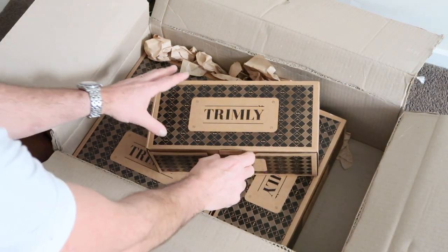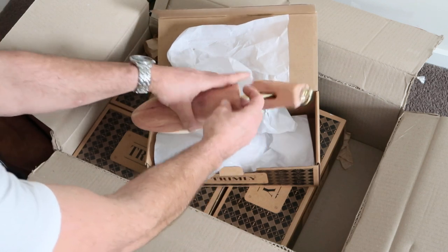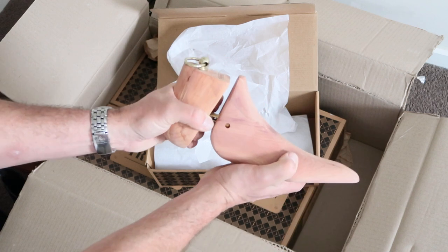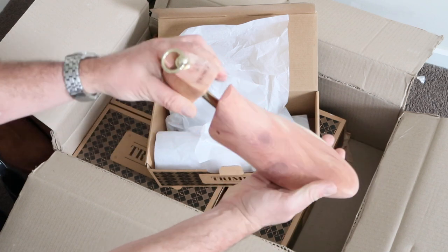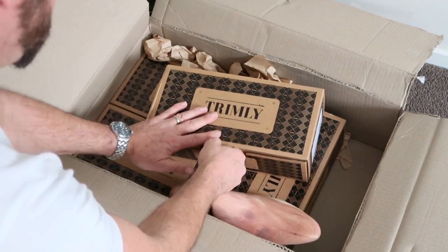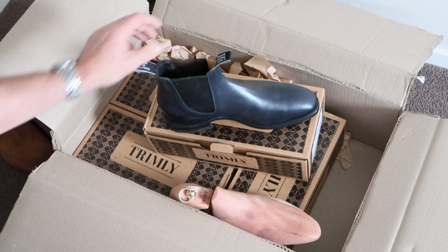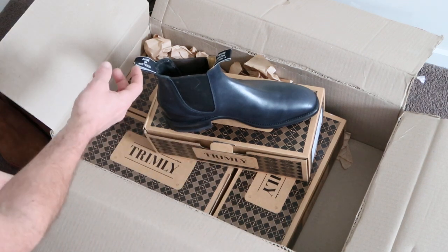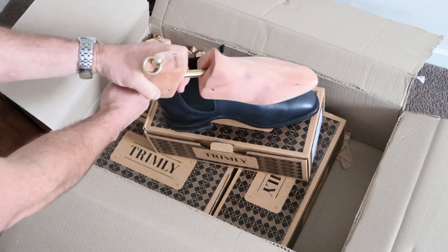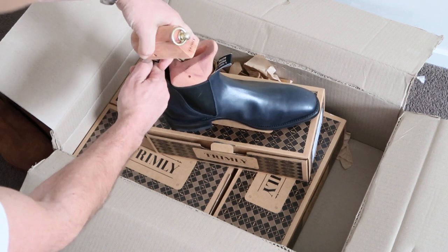Here we go — that right there is your premium boot tree, designed to fit perfectly into your craftsman. I'll put it straight in and let you have a look. The way I always put it in: I put my finger through the tug and then insert the tree on a 90-degree angle, spin around while pushing down.